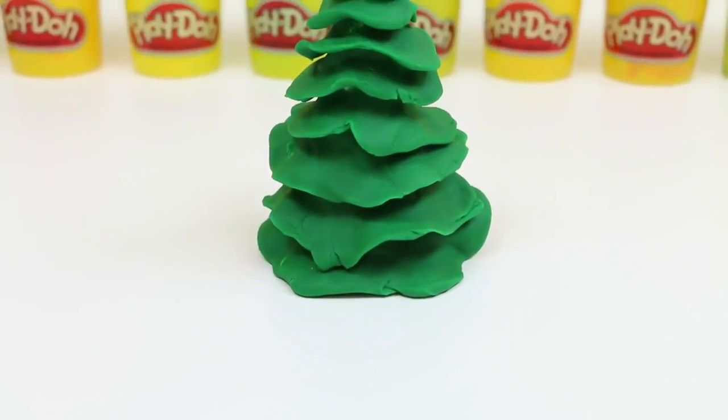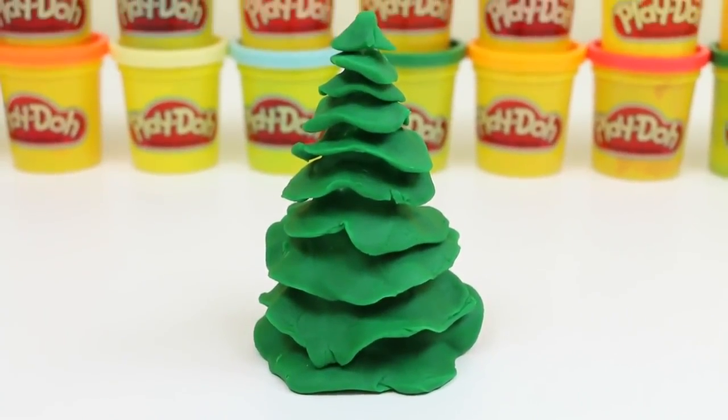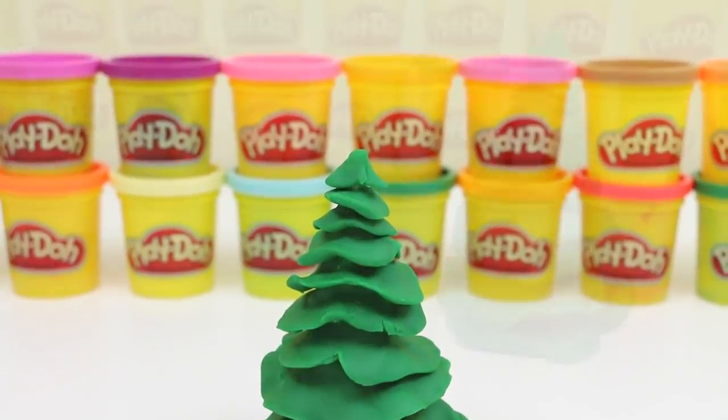And here's our Christmas tree! I think it looks pretty good, but it definitely needs some decorations. I might need some help — any volunteers?